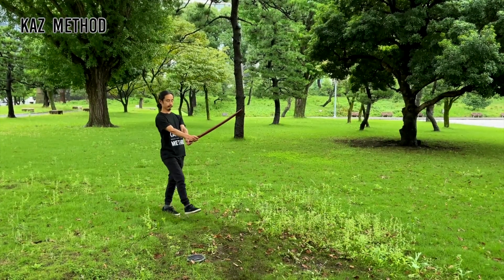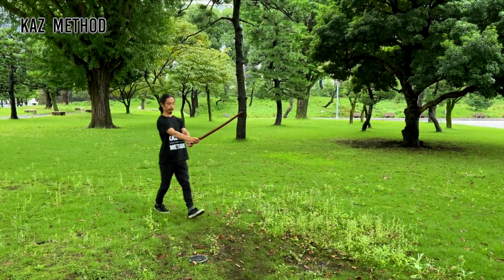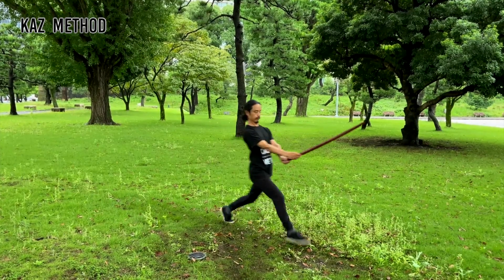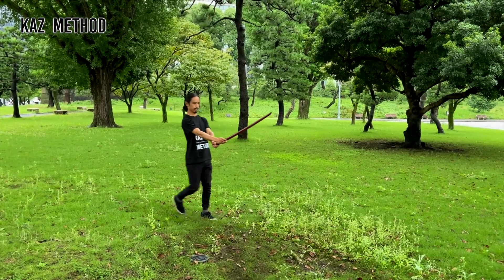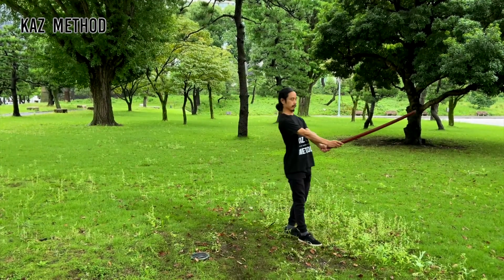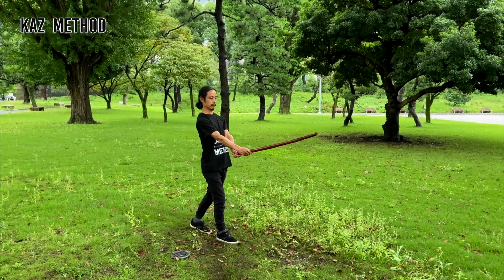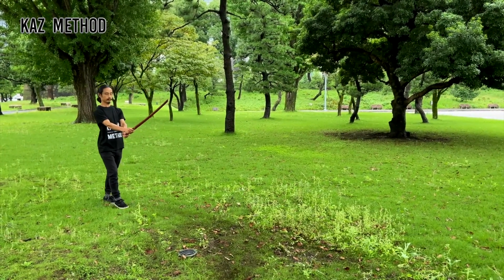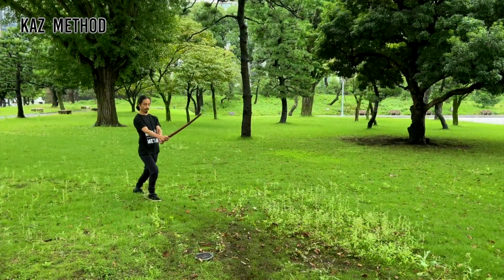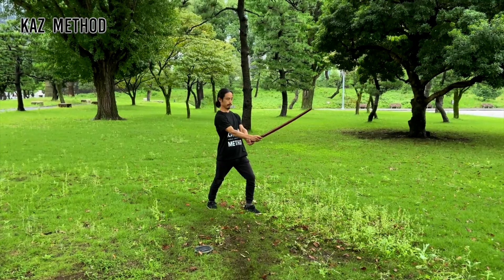Next, from sei gann no kamae, raise your right leg and thrust at the neck. When you get used to it, try it from a normal position — the motion should feel the same as before. Next, thrust at the solar plexus: stretch your left leg and thrust using your left leg and hip. Finally, try it with a wide stance, practicing aiming for the throat and then for the solar plexus.